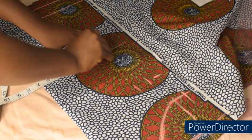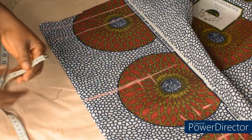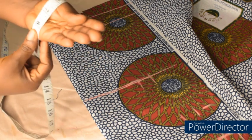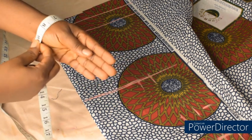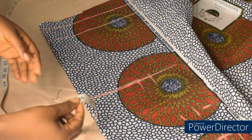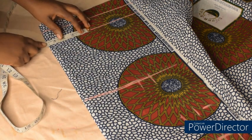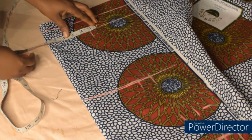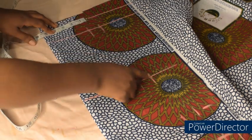I'll add 1 inch sewing allowance at this point, which is my wrist area. Because it's not a stretchy material, I have 9 inches here so that by the time I want to wear it, it will pass through. 9 inches divided by 2 gives us 4.5. I'll come here and measure 4.5 and mark 1 inch for sewing allowance. Then I'm going to connect my points.